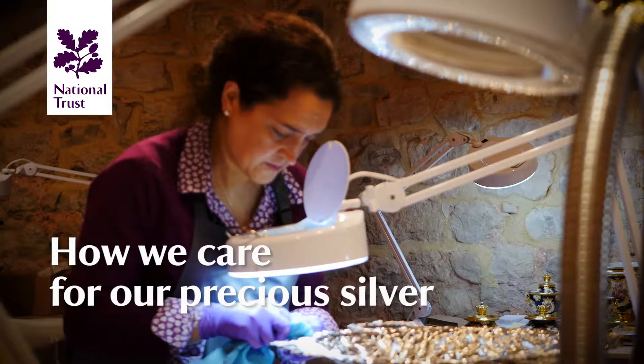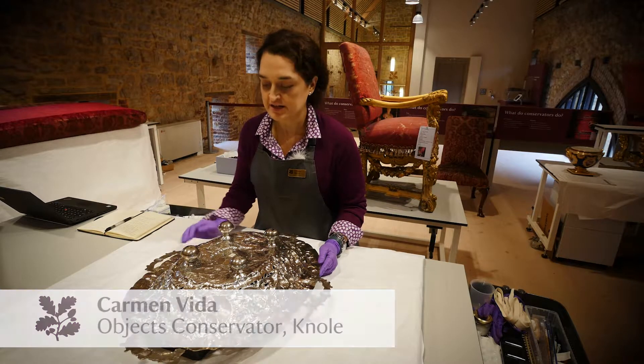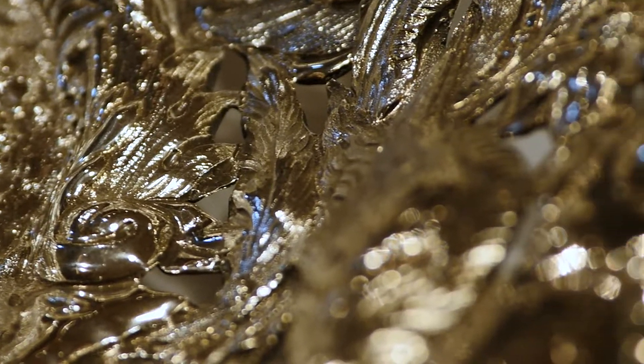Sometimes people do not realise that with silver, when you remove the tarnish, you're actually removing a layer of the silver, a layer of the object. And that's why we try to control the environment so that the tarnish does not happen.